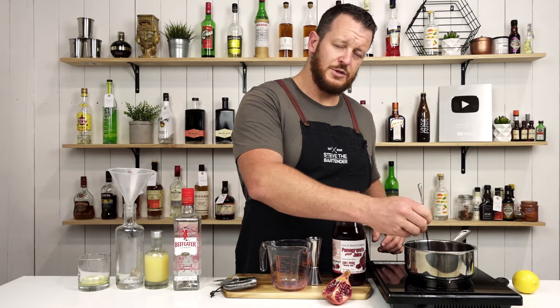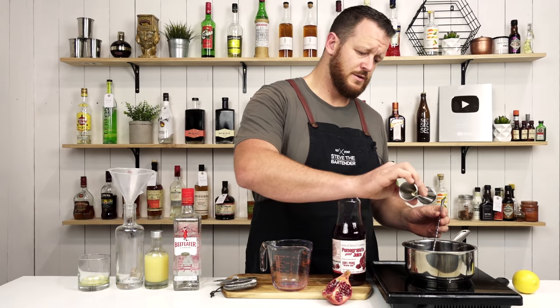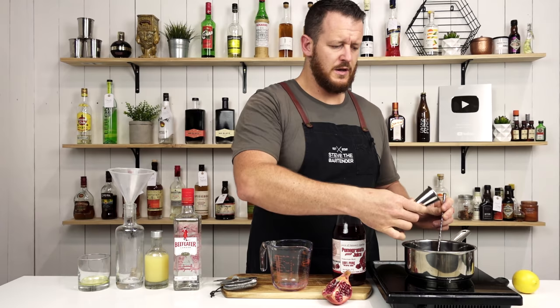Keep stirring. And then we've got one ounce of pomegranate molasses — add that in as well. You just want to warm it up until the sugar and the molasses dissolves.